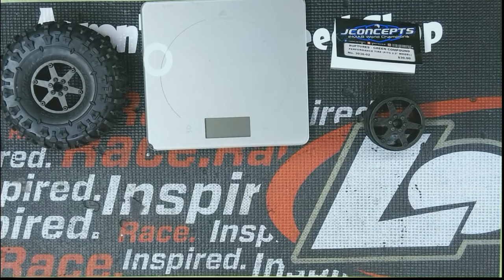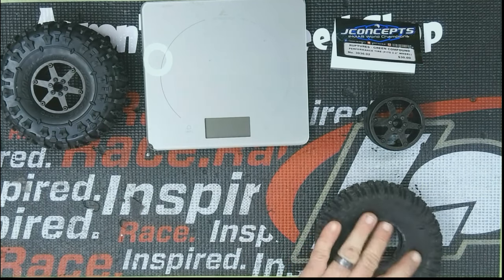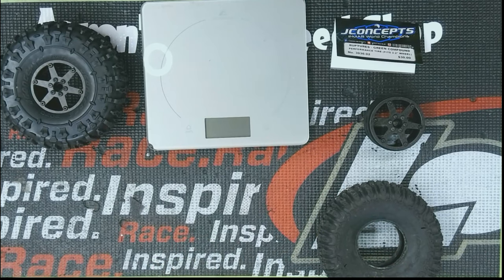I also want to try the cheap Amazon carbon fiber wheels — I think they're about 35 bucks. I want to show you guys the differences that I saw between what I was running and what I am running now. My previous tire was the Proline Trenchers in a 2.2.